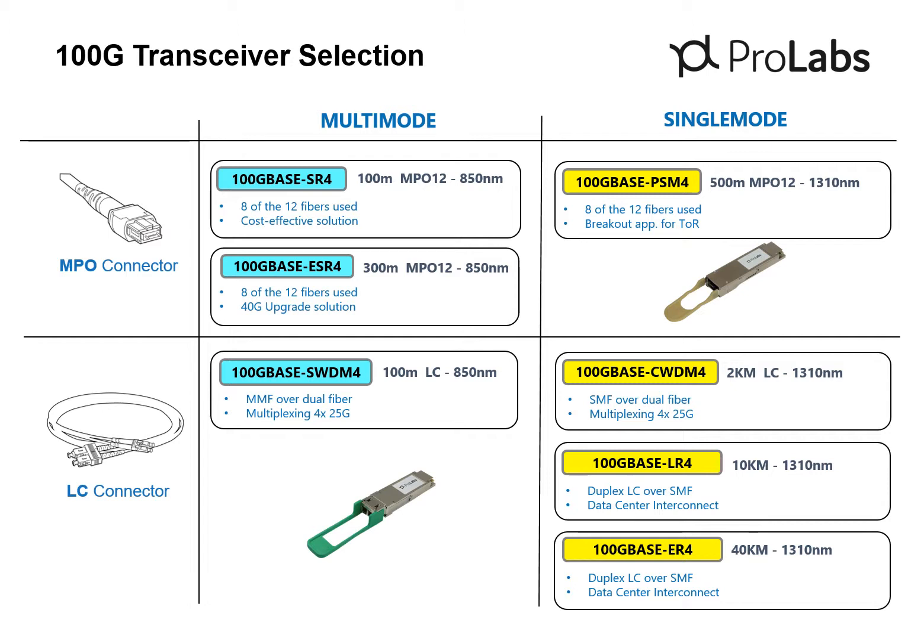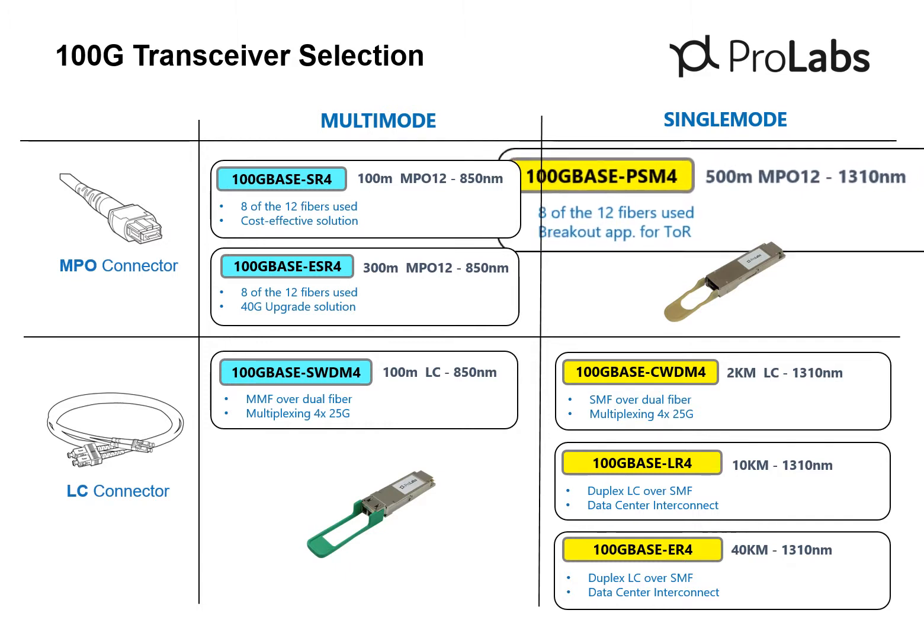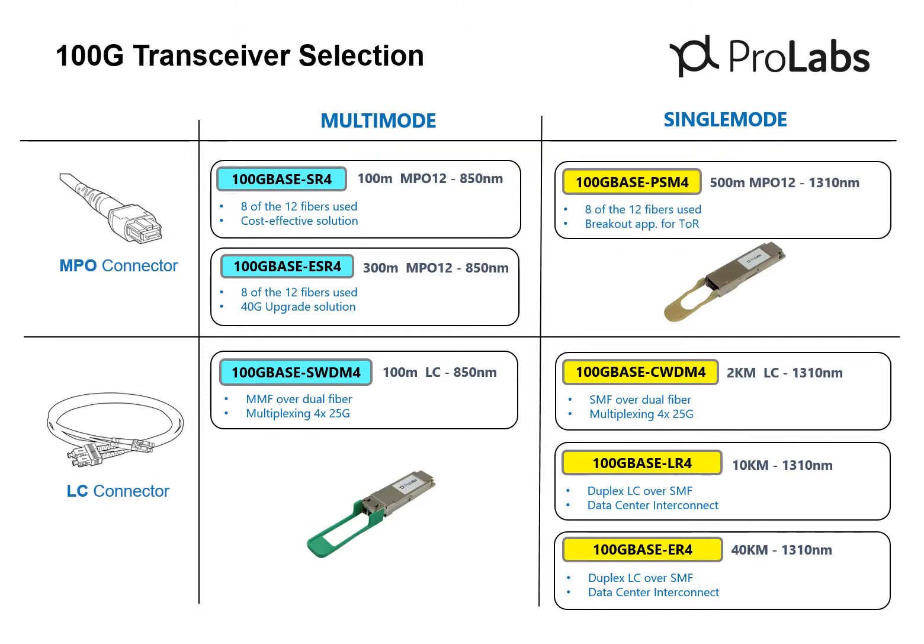The SWDM4 transceiver is ideal for a 10GB to 100GB upgrade using existing multi-mode duplex LC cabling. Single-mode transceiver options include support for various connection distances: 500 meters, 2 kilometers, 10 kilometers, and 40 kilometers. The PSM4 supports the breakout of four 25GB streams, making this transceiver ideal for 4x breakout connections in applications with longer-reach requirements than the SR4 or ESR4.